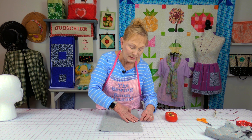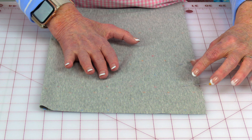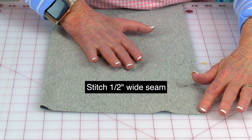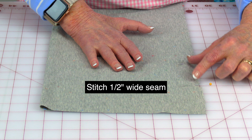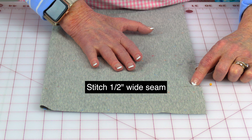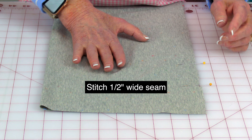You want to indicate an opening — it doesn't need to be very long, no more than three inches that you're not going to stitch on. It needs to be near the bottom edge. Come up a few inches, then leave this open. Stitch a little bit here, do a back stitch on each side of the opening, and then continue stitching all the way down to the other end.